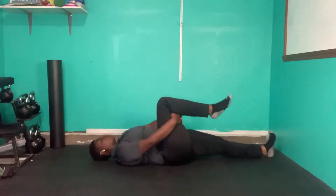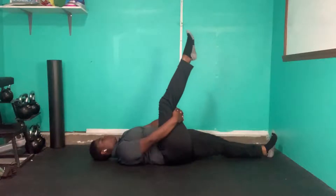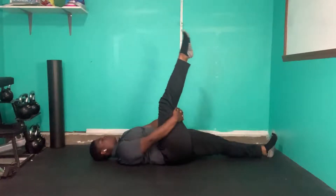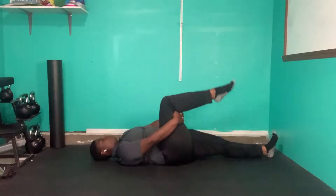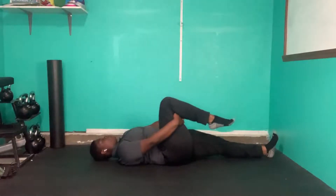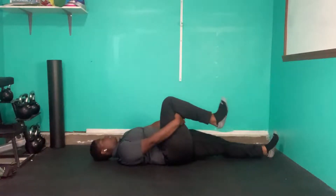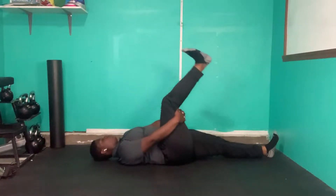Hand behind it. We're going to start by keeping our toe pointed. If you like how this feels, it is doing okay. In the next round, bring your toes towards your face — flex that ankle.